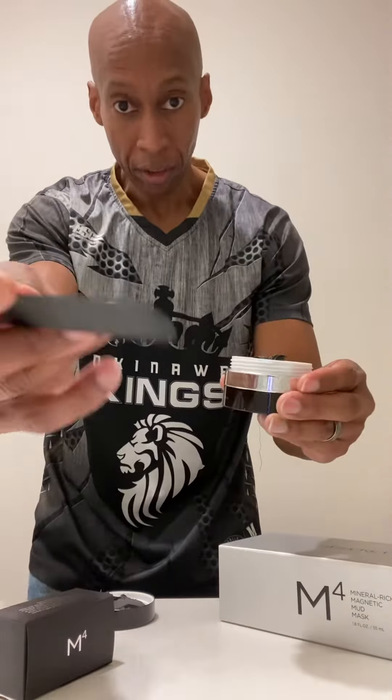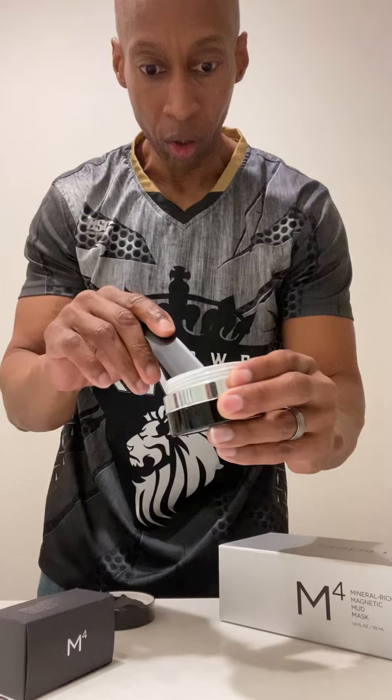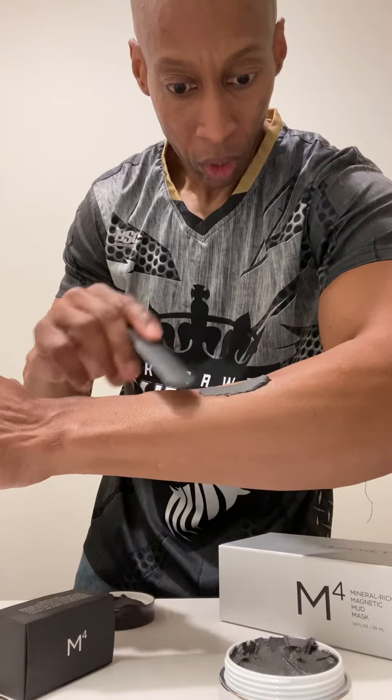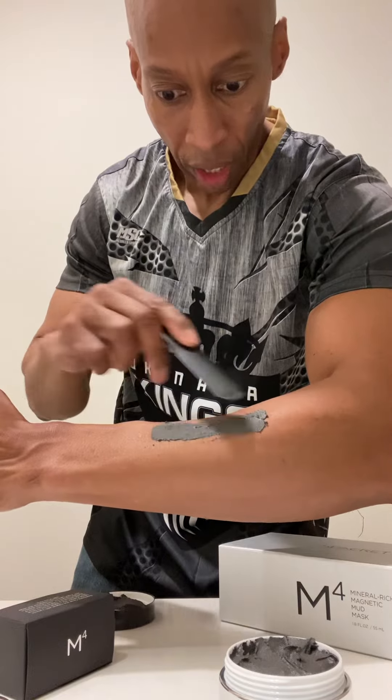You take the applicator here. Now this is designed for five minutes — only five minutes. So I'm just going to get a little bit for demonstration purposes and put it on my arm, nice and smooth.